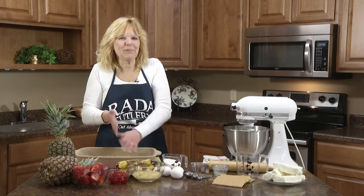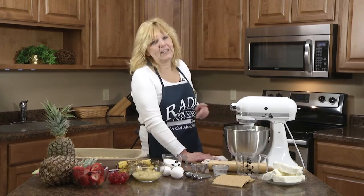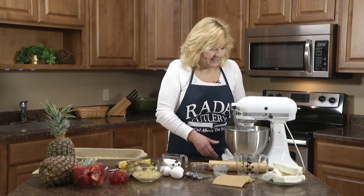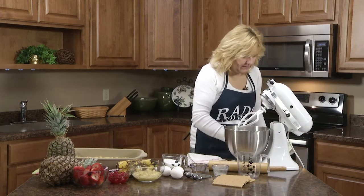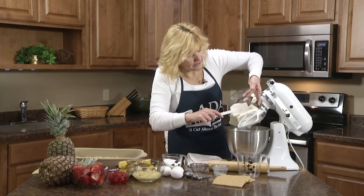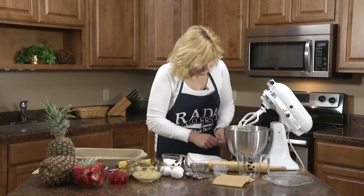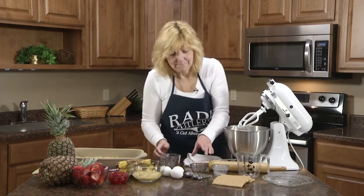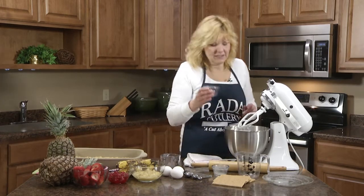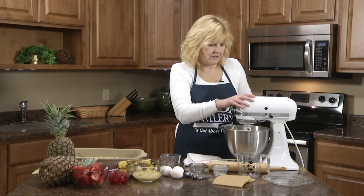Now that we have our graham cracker crust pressed into our 9 by 13 pan, I have my oven preheating to 350 and now we're going to make the cheesecake filling. In a mixer you will add the three eight-ounce packages of cream cheese. Then you're going to add the rest of your sugar — the three-fourths cup — and a teaspoon of vanilla. Mix that so it's all blended really well.